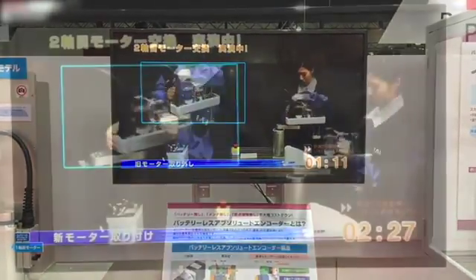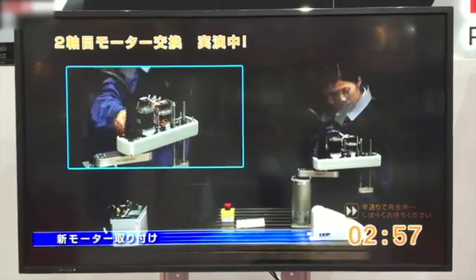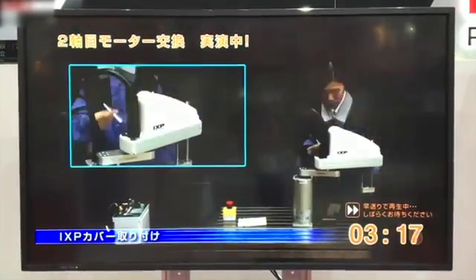This video is demonstrating that you can change a motor in the field in less than 5 minutes due to its modular design.